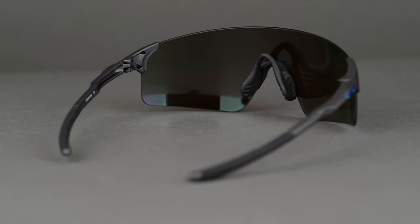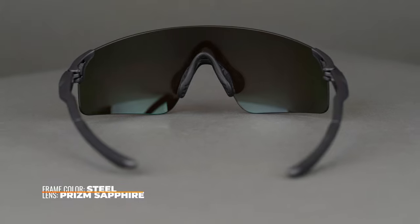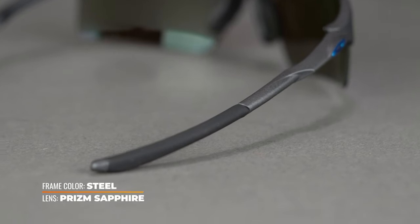This sunglass has a SportRx frame width of 138, which translates to a men's large and women's extra-large. The temple arms are composed of O-Matter, Oakley's proprietary frame material used in all their sport frames. It's super lightweight but also very durable, making it perfect for any sort of physical activity.